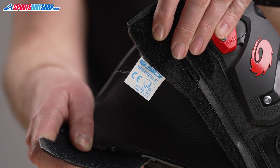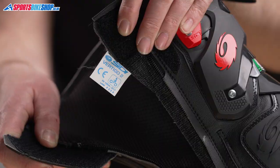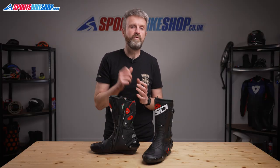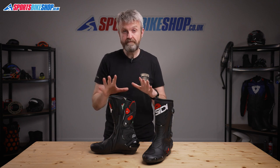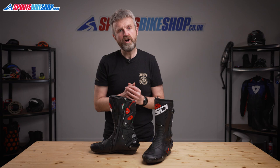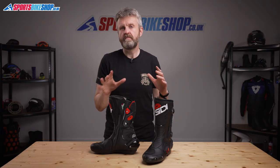Protection levels are good too. The label inside shows that they pass the most recent CE safety test and that they meet the higher Level 2 in all four categories. As a full height boot they automatically get Level 2 in that regard, but they also take the higher pass in the technical tests for resisting abrasion, cuts and crushing forces.